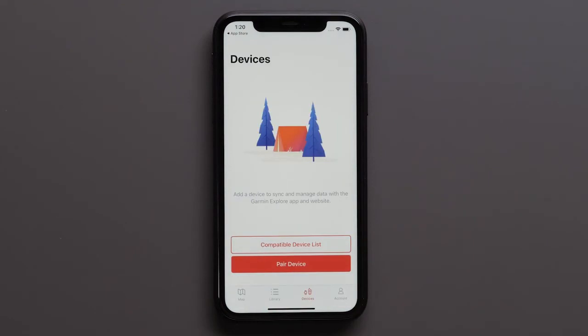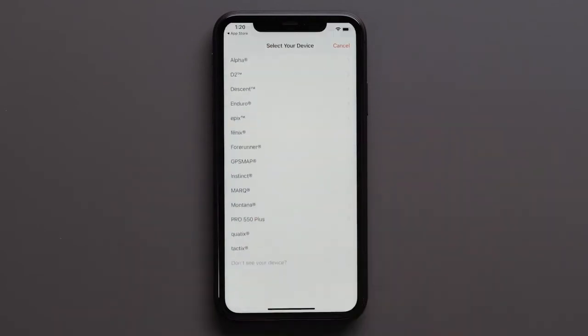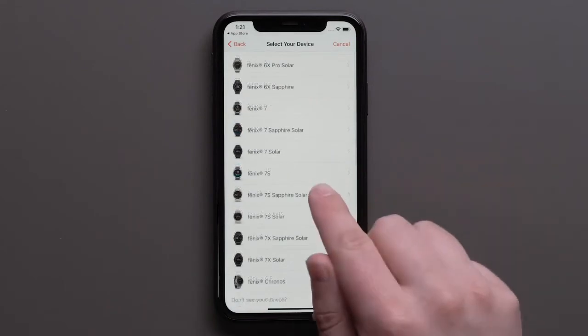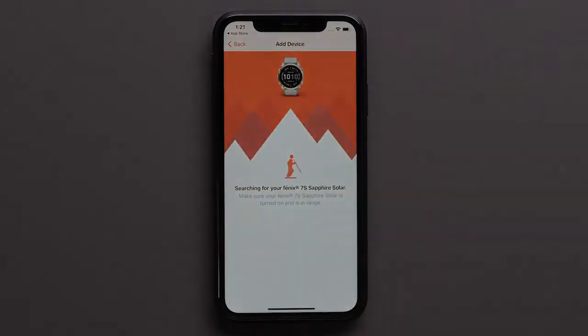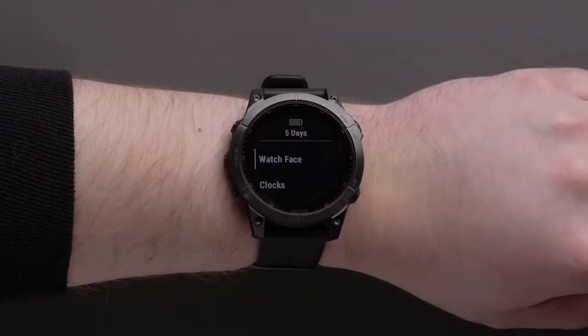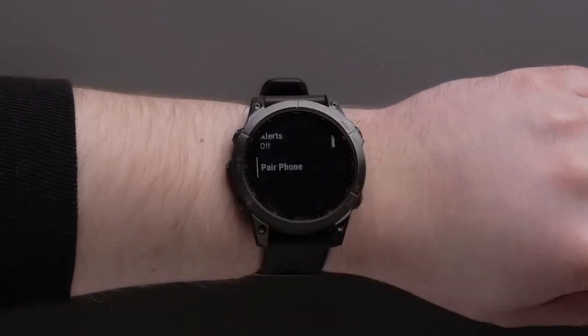In the Garmin Explore app, select pair device, then select add device. Scroll down and select the watch series followed by your watch model. Now you will need to place your watch into pairing mode. See the owner's manual or visit support.garmin.com.